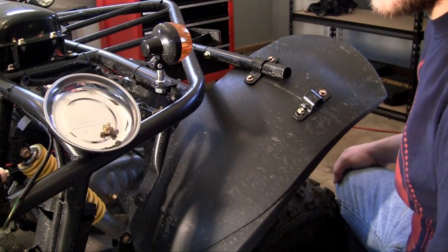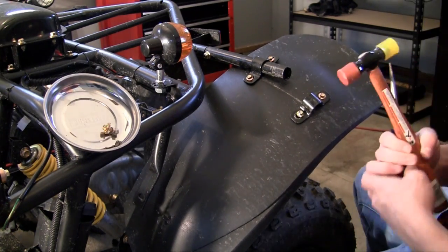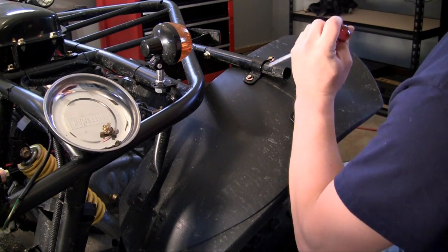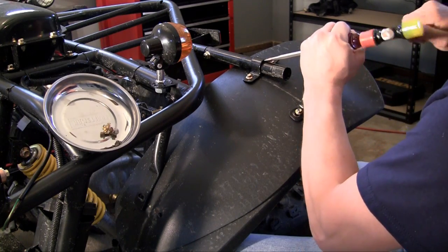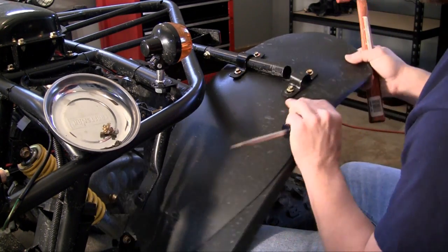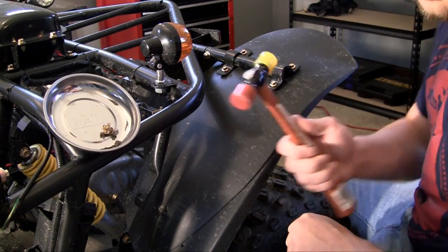Whenever you need a little help getting things sliding into place, just go ahead and use your trusty screwdriver. It definitely makes it a little easier. Love this thing.